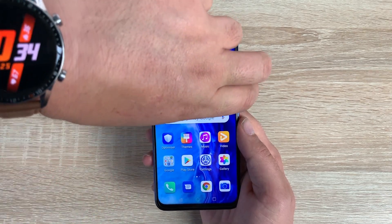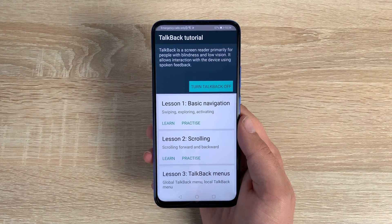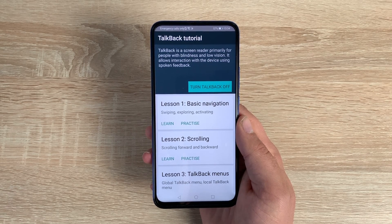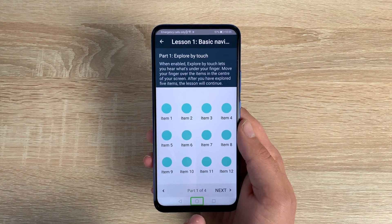You can also use something called a volume key shortcut — pressing and holding the volume keys together activates TalkBack. TalkBack is a screen reader primarily for people with blindness and low vision; it allows interaction with the device using spoken feedback. There's also a TalkBack tutorial that will take you through how to use it.